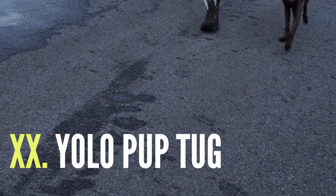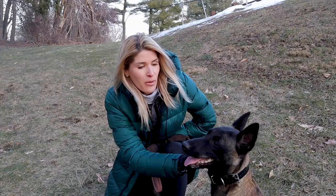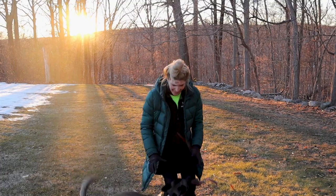My favorite activity to do with Rika is tug of war. It's tug time, y'all. It's a great way to bond, build engagement, and just have fun together. It's also a great exercise for both of us.